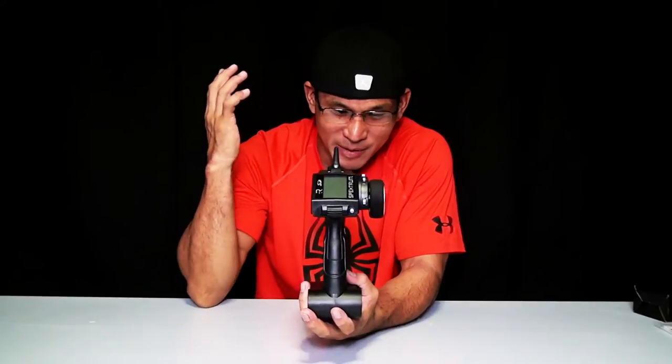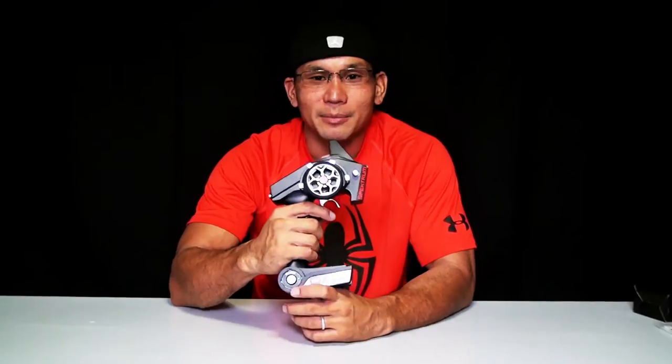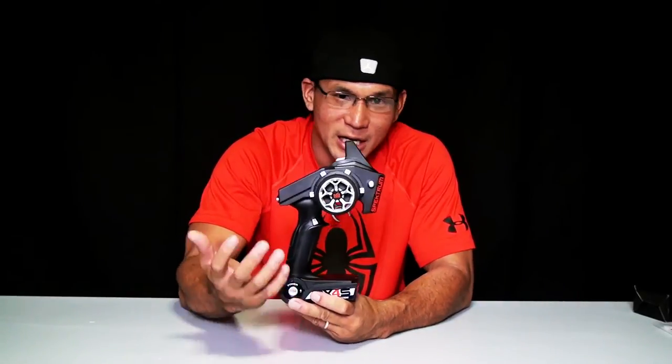This is the reason why this video is called 'first look' — because this is my very first look at this transmitter, and believe it or not, this is my very first Spektrum radio control. I was born and raised on Futaba. I like Futaba — they're very good, very durable, they last a long time. But it's always good to try something different to see which fits your needs or your lifestyle. Spektrum has been around for a very long time and a lot of people prefer Spektrum, so I'm pretty excited to try it.